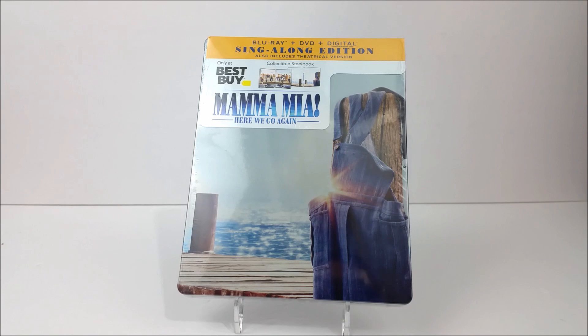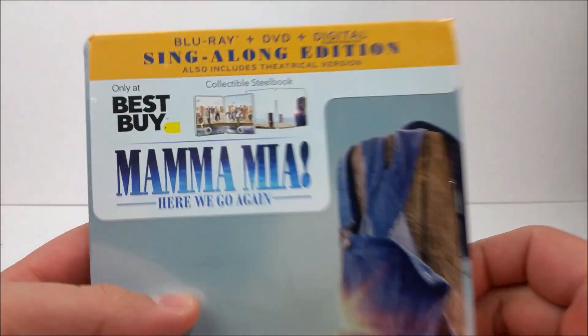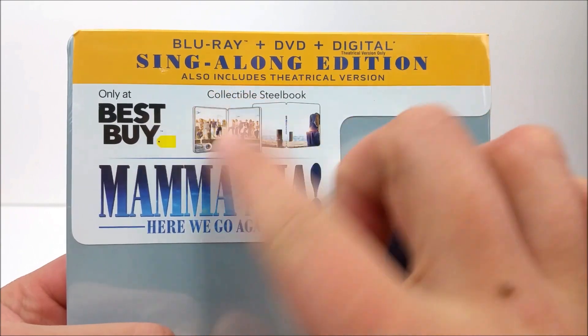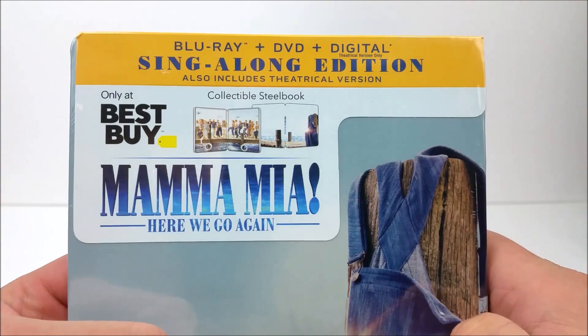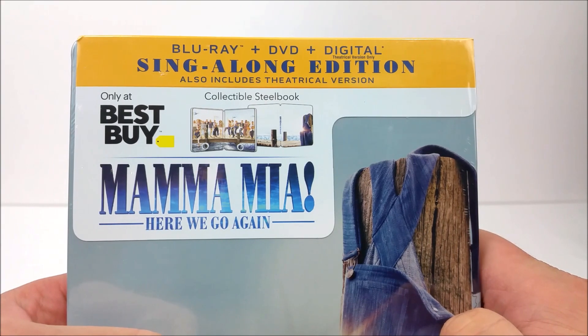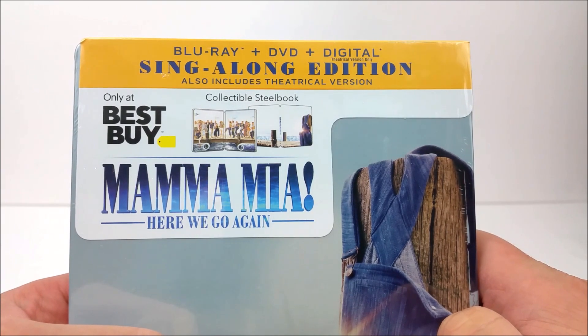We did pick this up at Best Buy, so if you guys want to do that, head to your local Best Buy. Taking a quick look at the front of the J-card — it does say 'Only at Best Buy.' It's a collectible Steelbook and comes with a Blu-ray, DVD, and digital copy so you can take this movie on the go. This is the sing-along edition and it includes the theatrical version as well.